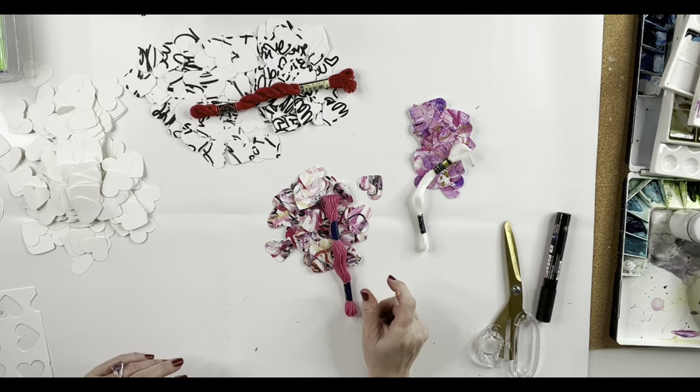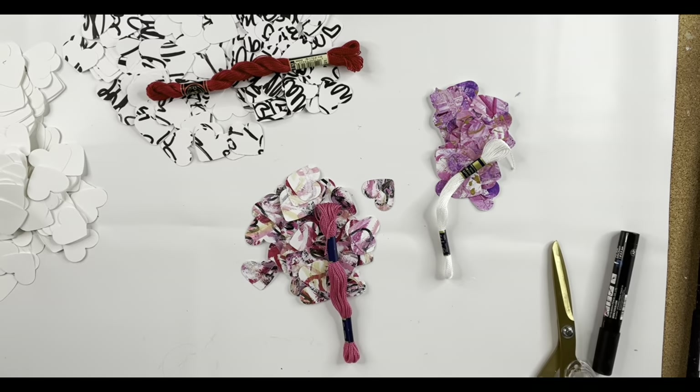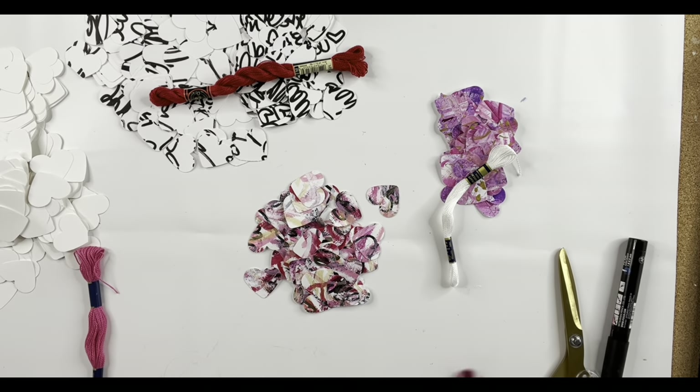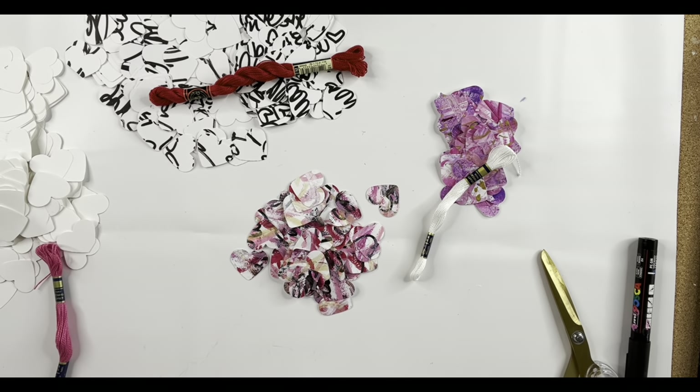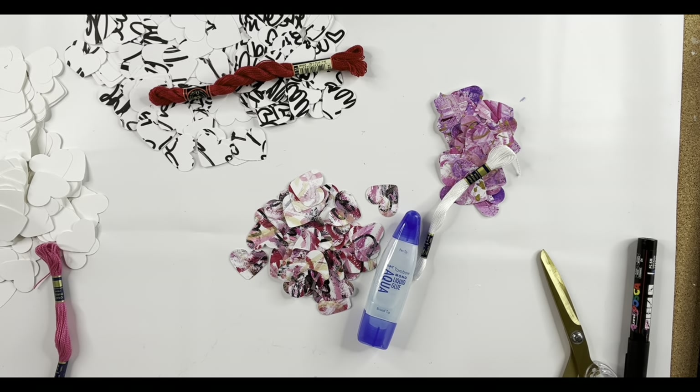I'm going to do red with the black and white writing, then hot pink with that one, and white with the more purple and pink. I am making sure that my hands are clean. It's going to get kind of messy because we're going to be doing gluing. So make sure you have a hot towel or a baby wipe to keep your hands clean, because when the glue starts sticking and then you touch the paint, it can transfer. So keep that in mind.